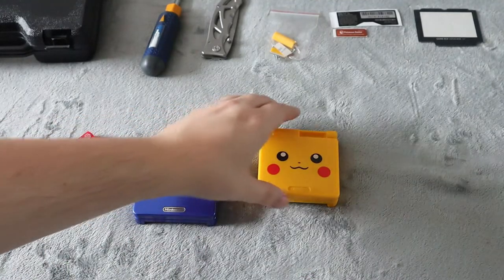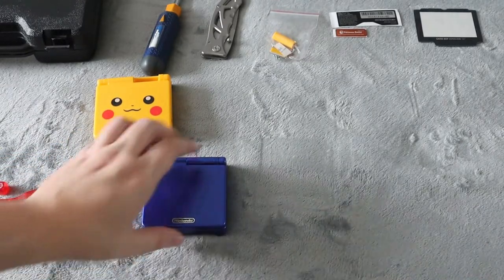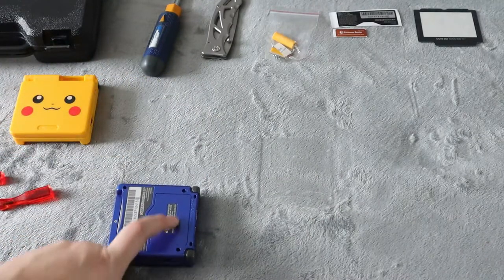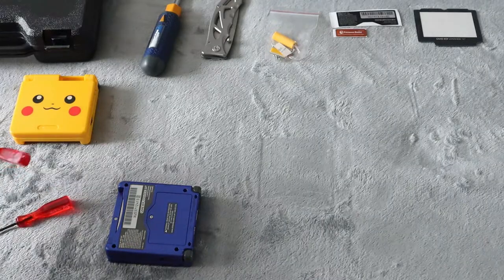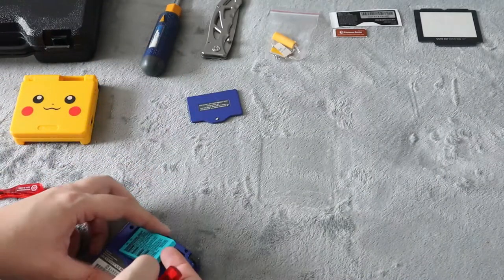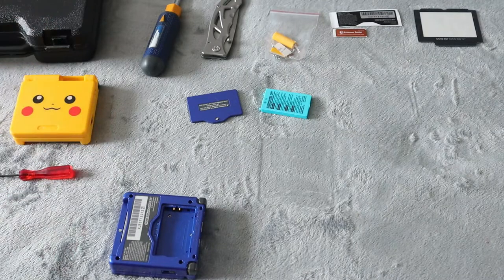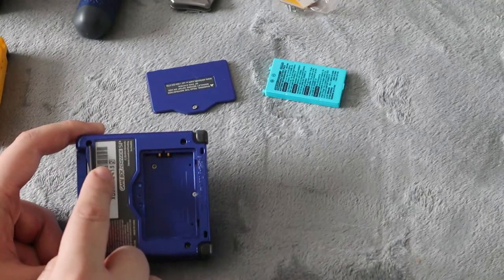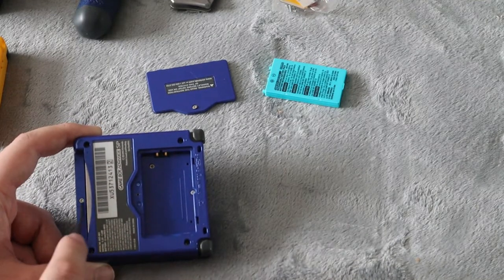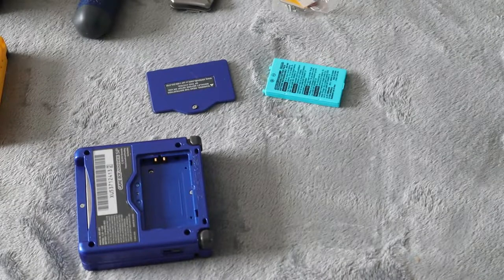The first thing you're going to want to do is disassemble your Game Boy. To do that, take out the battery and remove the panel — it is a Phillips head for that screw. Then take out the battery. Next, you're going to want to take the TriWing and take out the four screws hidden in here, the one underneath where the battery was, and the one where the games slide in. All six of those screws.